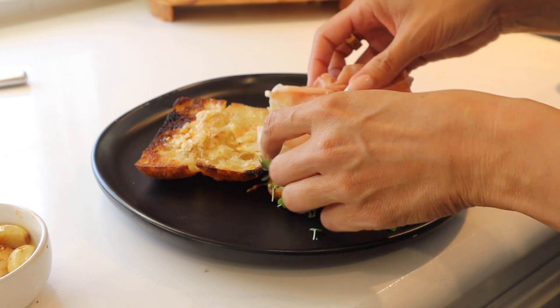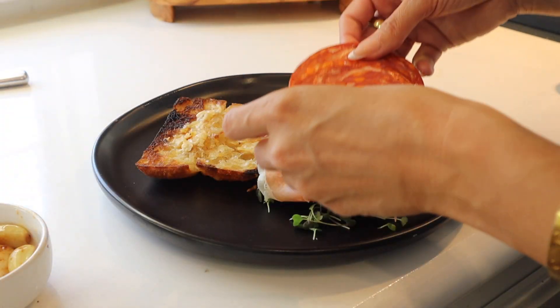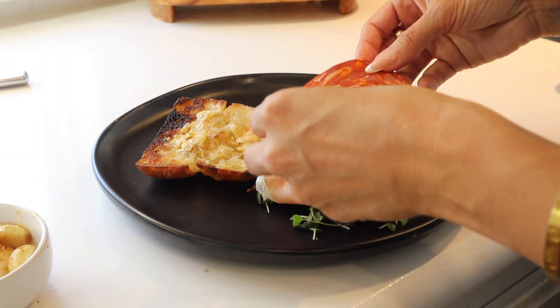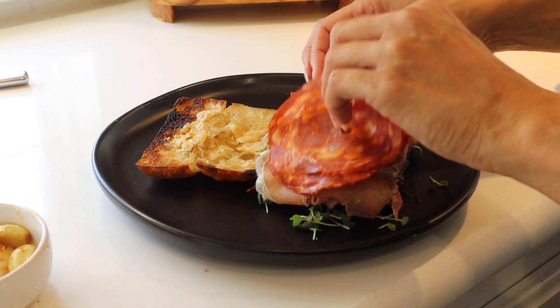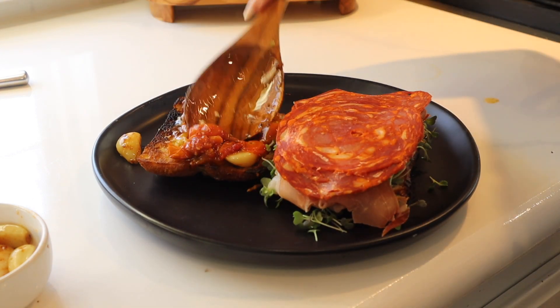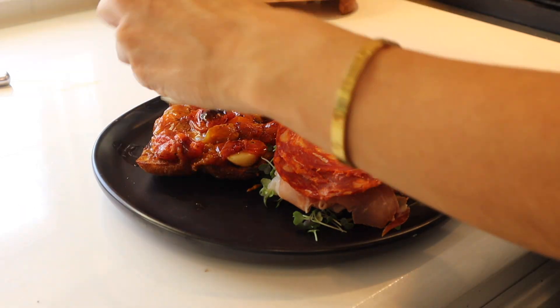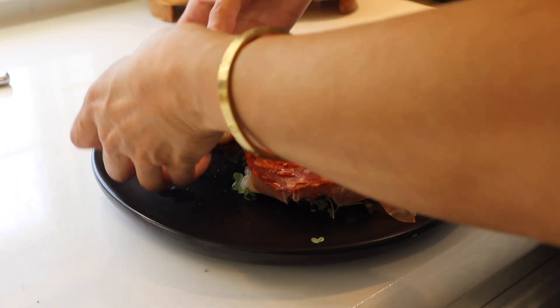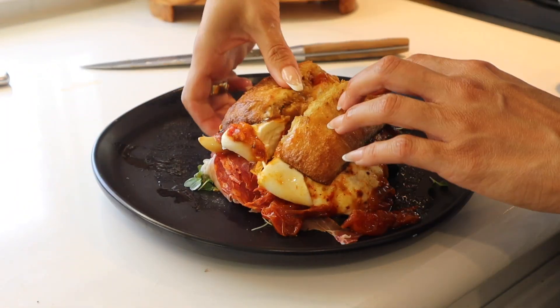From there, I'm going to be adding on some spicy micro greens — I picked those up at Whole Foods, but you can also get them at Trader Joe's. You can pile on as much as you want. And then on the top, I'm going to press in our roasted tomatoes and garlic. My favorite part is smashing that delicious burrata right in there, cutting this and absolutely devouring it.